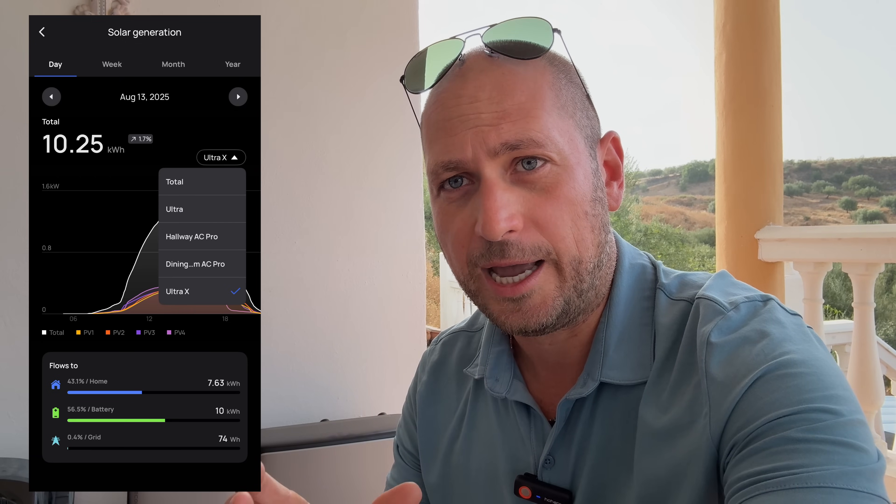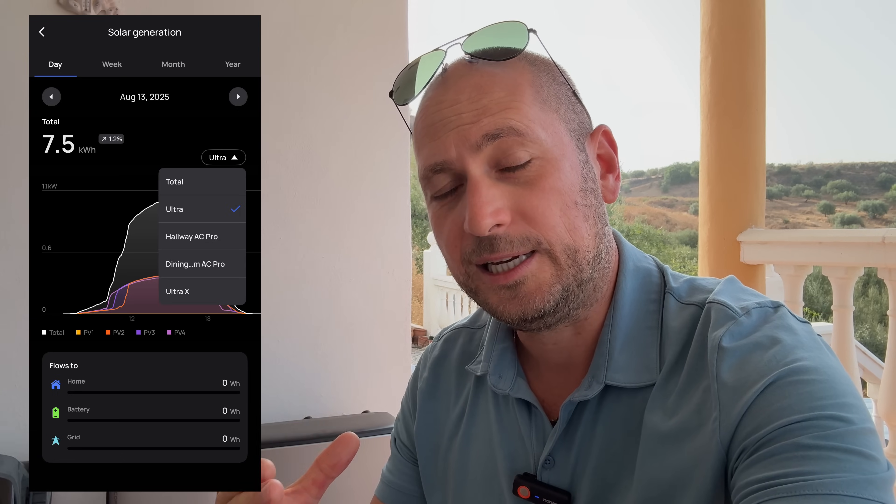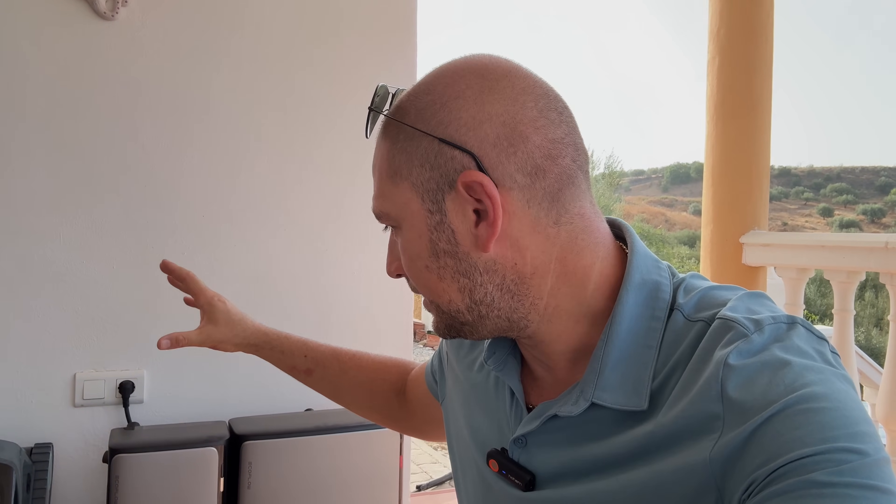On a perfect day I'm able to generate somewhere around 17.5 to 18 kilowatt-hours, which is quite a bit of power. On those days I can go through the entire day using only about one or two kilowatt-hours from the grid, which is very important because I'm basically saving all that money by using the power I'm generating from the sun.